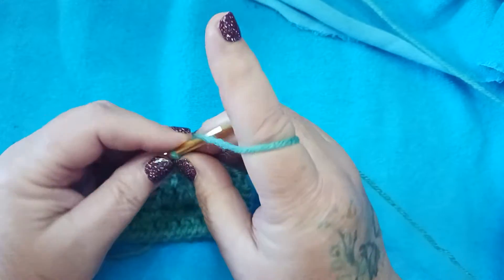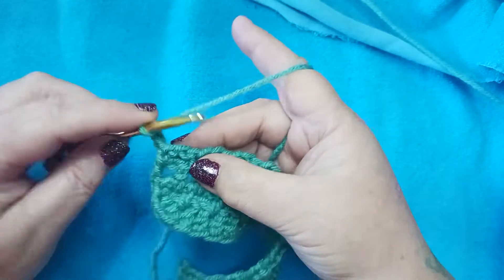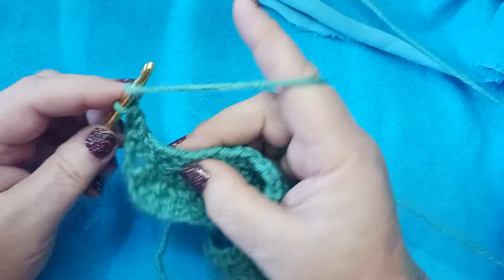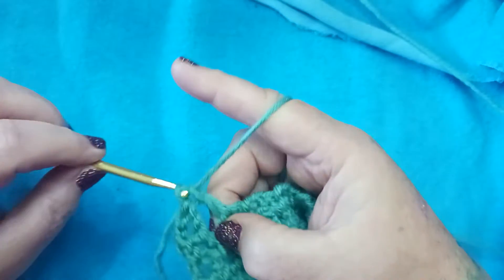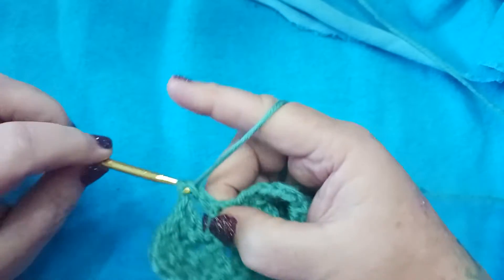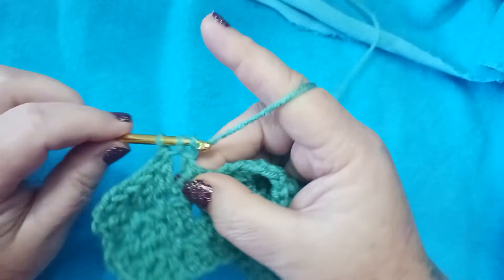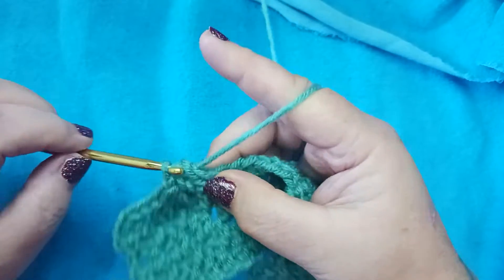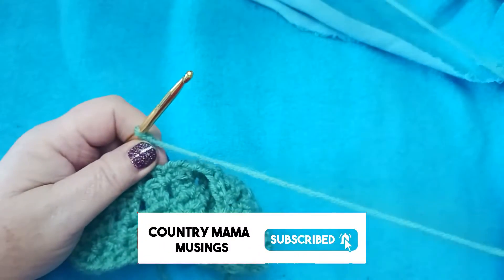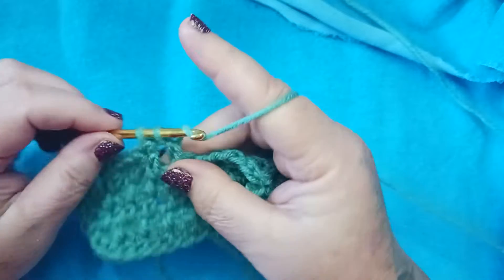We're going to do row 3 one more time. Chain 3 and turn our work. Double crochet in the first chain-2 space, then place 2 double crochets in each chain-2 space across — no chains in between. We're working in those chain-2 spaces, not in any stitches; just placing our stitches in the chain-2 spaces from the prior row. Continue 2 double crochets in each chain space all the way down.